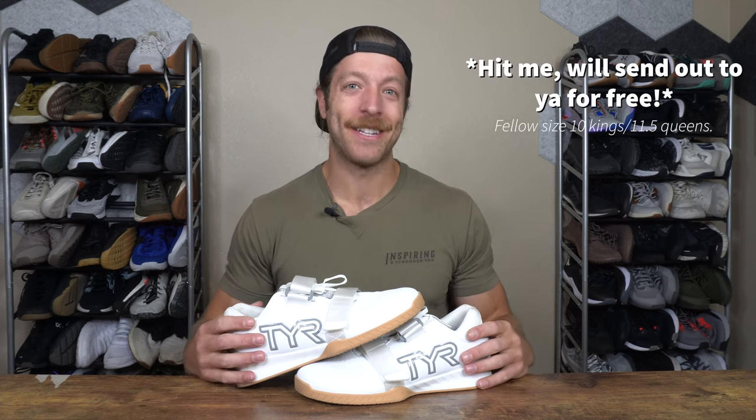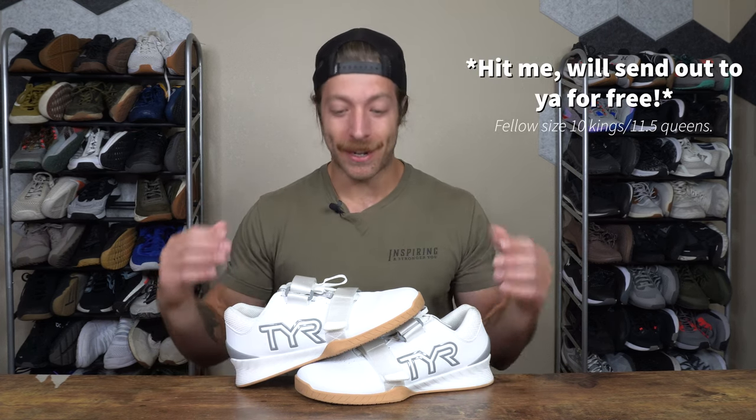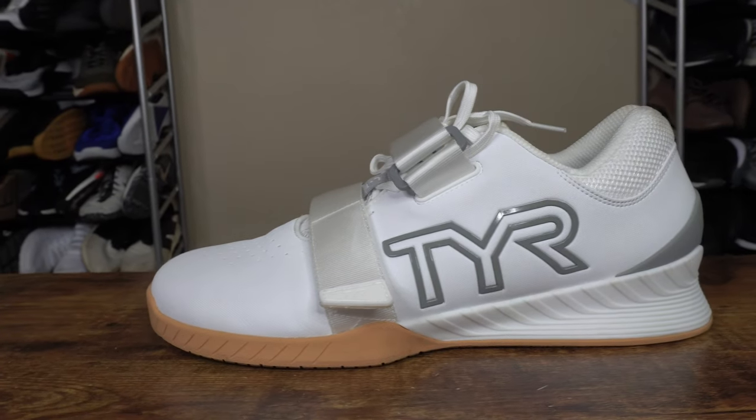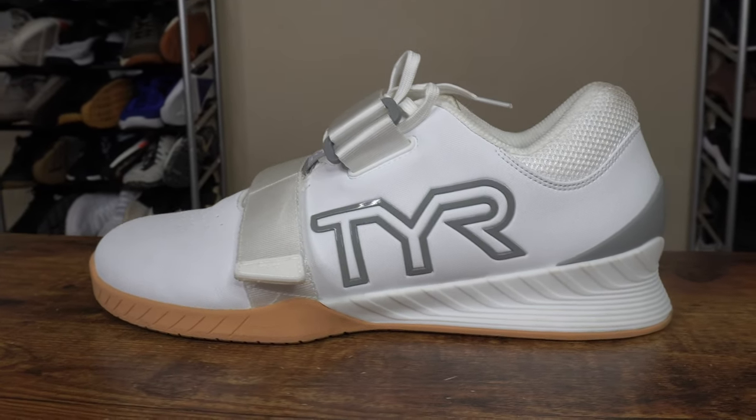Tier sent this model out for testing. I also invested in the black and green colorway on presale — number one to support Tier, number two, having money in the game makes me way more objective with review content, and number three, I just don't like all-white colorways. If you're a size 10 and interested in the all-white colorway, hit me up. I don't know the exact release date yet but I've reached out to Tier and will make that known on the channel when I do.